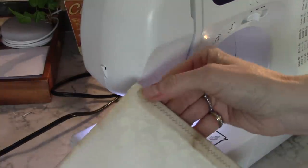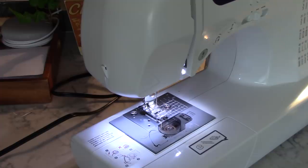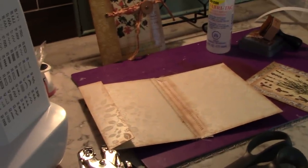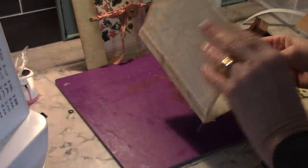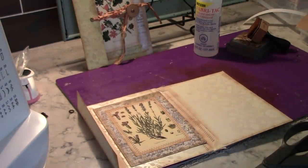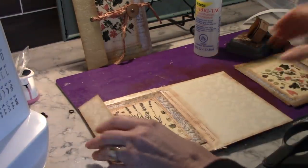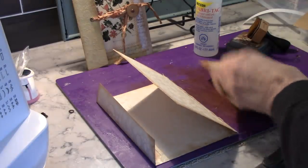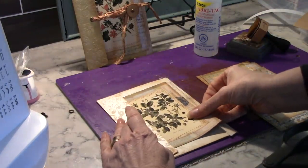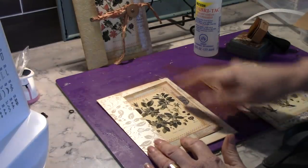That's how it looks on the inside. We've got our piece, and I've already done the same with three other pieces, so we're all set. Now it's a matter of deciding — I know this is going to be my outside flap. I kind of like that one because it's the plainest of the ones I have. Now we're going to make the little circle bit.